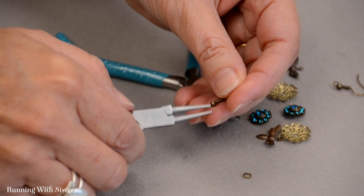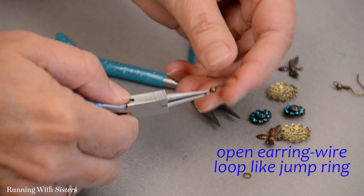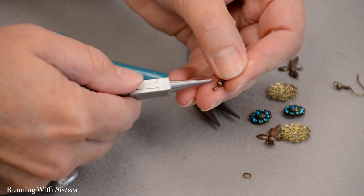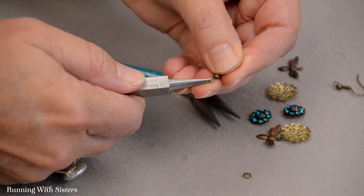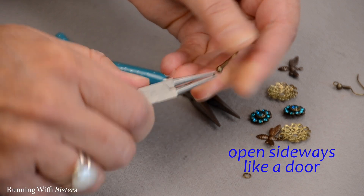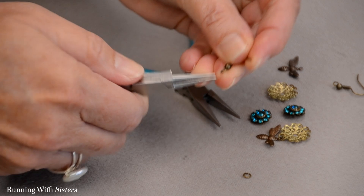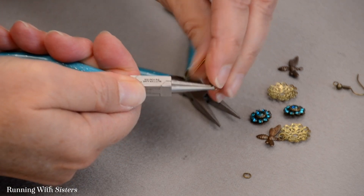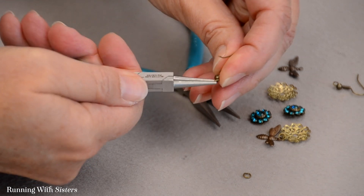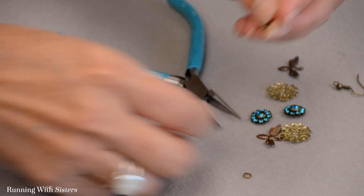Here's our earring wire, and we want to open it the same way we opened the jump ring. We don't want to misshape the circle by pulling it out — we want to pull it kind of sideways, like we're opening a door. I'm going to slide it sideways to open it up a little bit, but it's still round shaped. Hold that little bead out of the way.